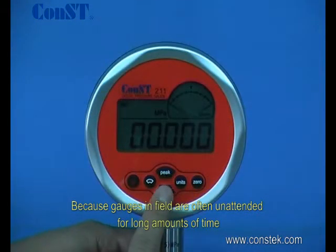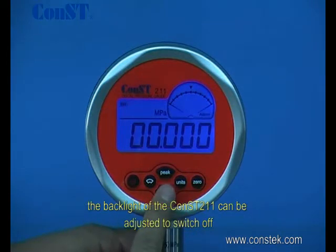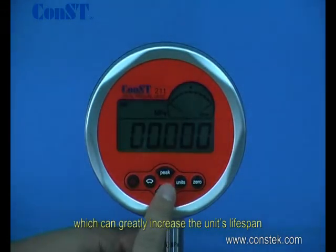Because gauges in the field are often unattended for long amounts of time, the backlight of the CONS211 can be adjusted to switch off in time increments of 10, 20, or 30 seconds, which can greatly increase the unit's lifespan.